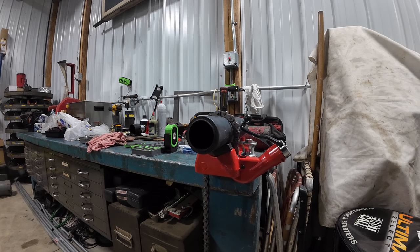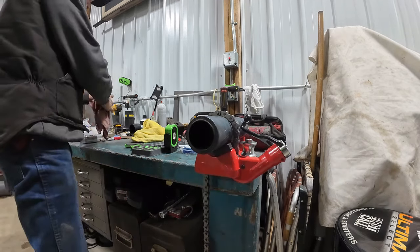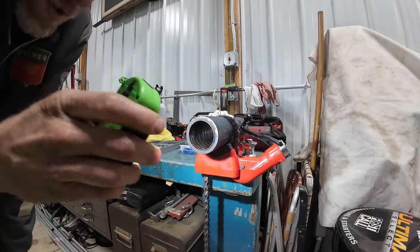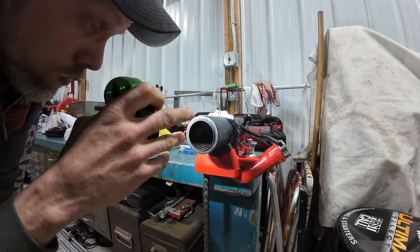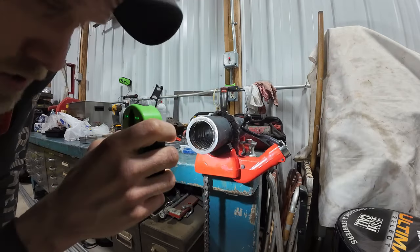Okay, here we are back with the Deutz DX90. This is the hydraulic lift cylinder — has one of them with the option of two. This one is super simple; there is nothing that holds this rod into the barrel, it just slides out.